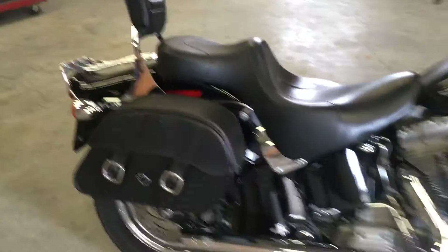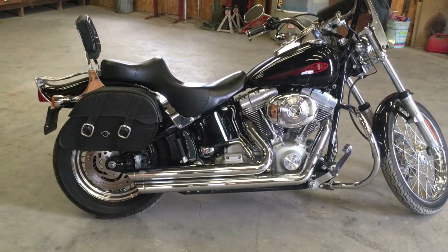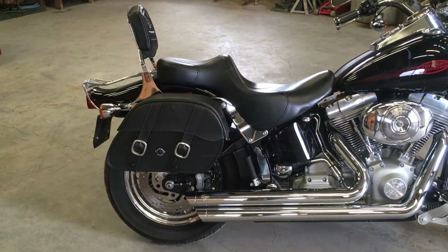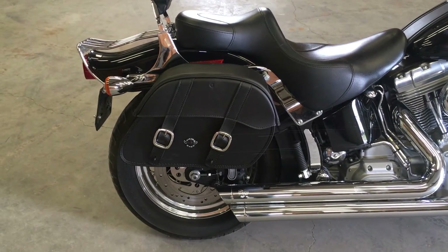Other than that, I have nothing but great things to say about these bags. They fit this bike just wonderfully — they kind of fit right in and they're just about the right size. I really love them. Viking Bags did an excellent job making these bags and I would highly recommend them to anyone.